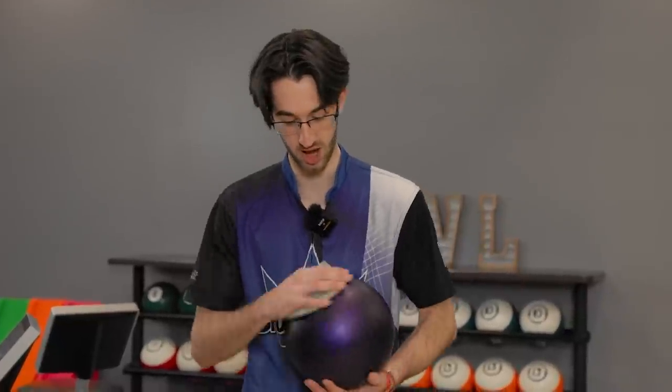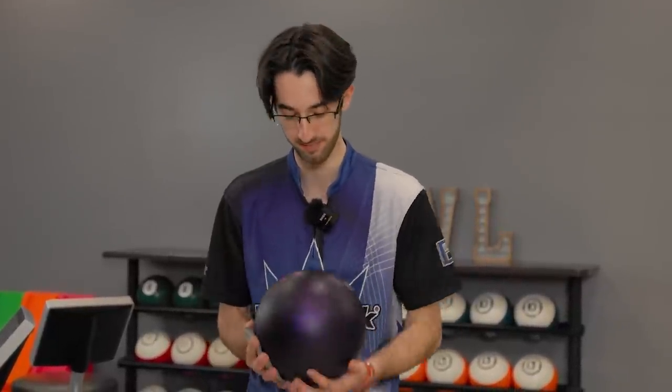So one of the points that I highlighted was surface. Right now, I'm going to take a 500 pad, hit my Purple Hammer with 500. Let it take a couple of shots to calm down. The first couple of shots, they're going to hook a lot and you're not going to love it, but after it calms down a little bit, you'll love it, it'll love you, and it'll all be fine.